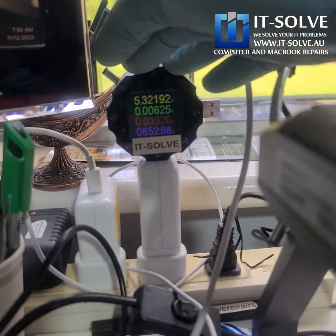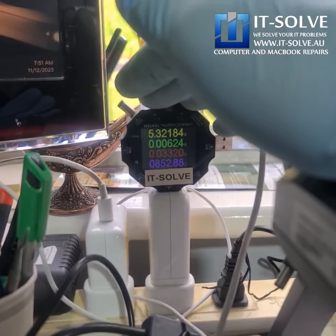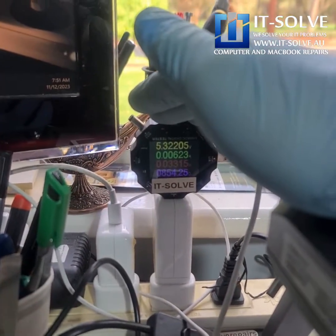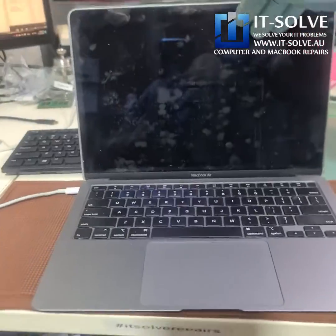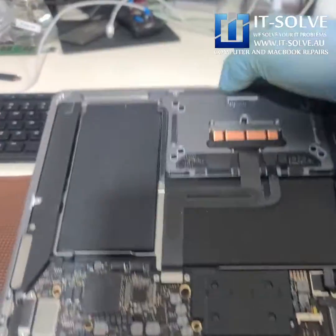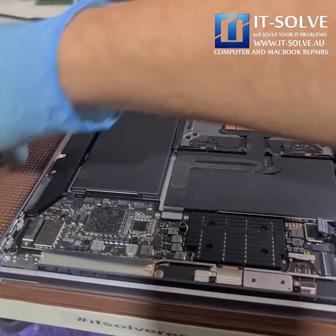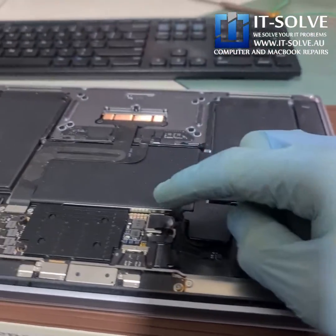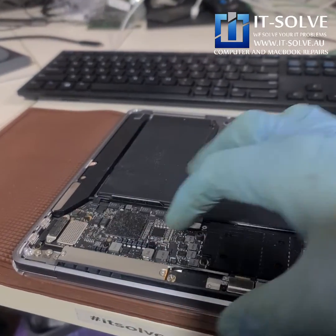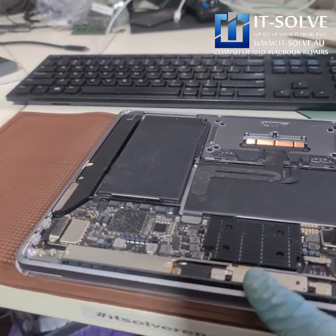If we look at the power meter, you can see how it stays at 5 volts. This should go to 20 volts when it is recognizing the board properly. If we have a look inside, you can see where the battery was disconnected and it's still not powering up, so whatever is happening, it's happening on the electronic side of it.